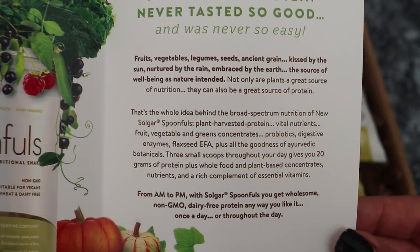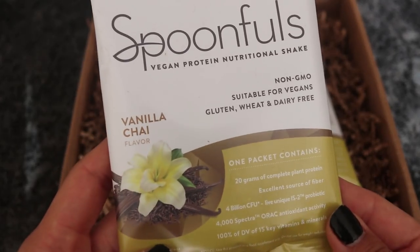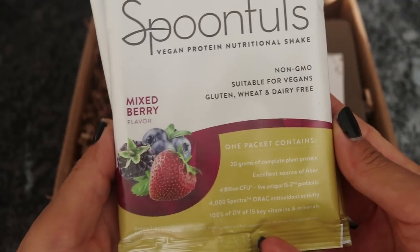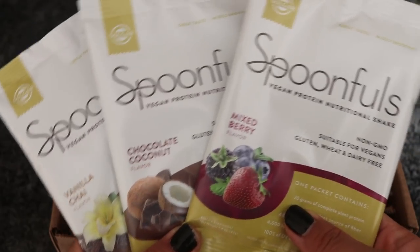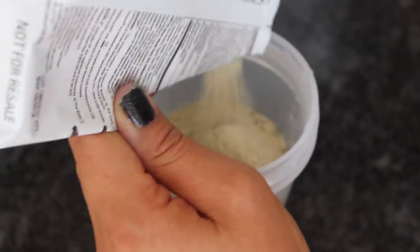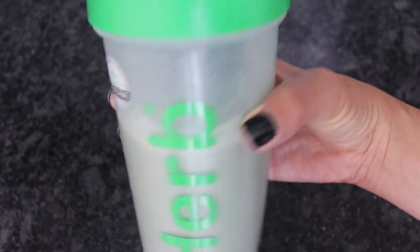They're all vegan, gluten-free, dairy-free, and wheat-free. The flavors are all really yummy — they've got three different flavors: vanilla chai, chocolate coconut, and mixed berry. I personally like to have my protein in a smoothie or a smoothie bowl, but these actually taste good enough to simply just shake with some water or some non-dairy milk. So if you want to have a quick nutritional shake throughout the day, that's an option for you. But I'm going to show you guys how to incorporate these protein shakes into smoothie bowls and a smoothie.